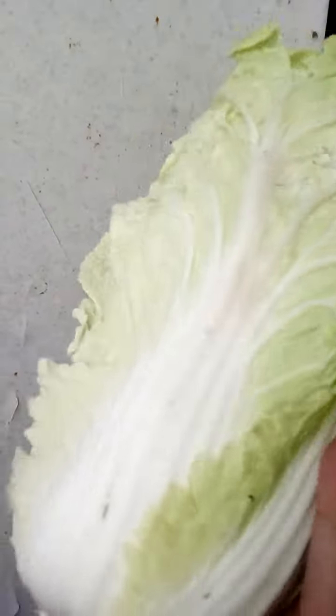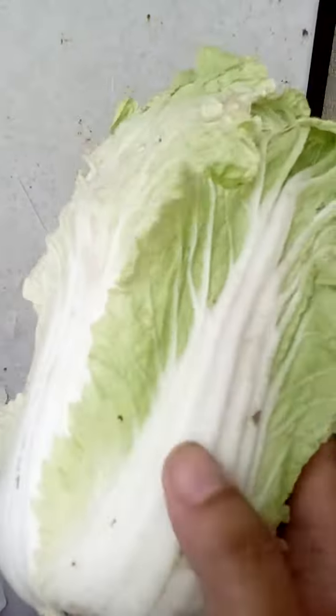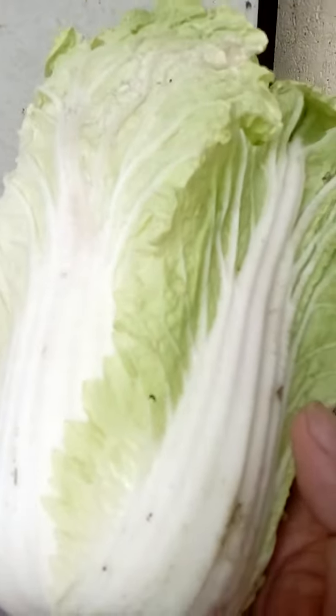When you cook this, it's similar to pechay but it's different in texture.